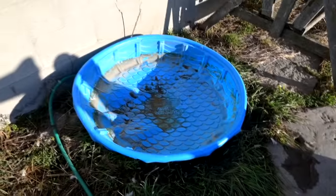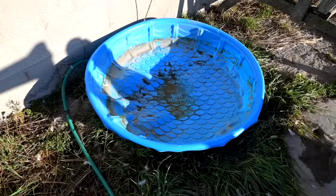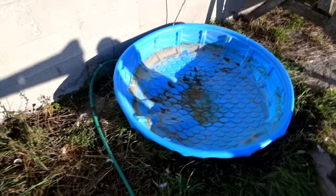Sophie told me I should start emptying our pool at night, so when I come down in the morning all I have to do is fill it. I love that idea and it's been working out so good for us.